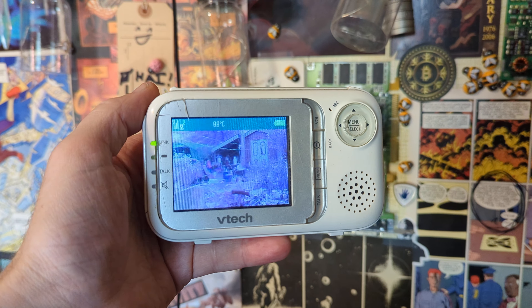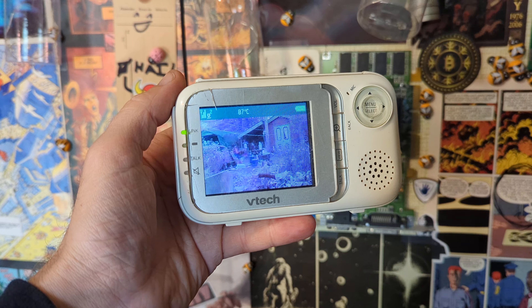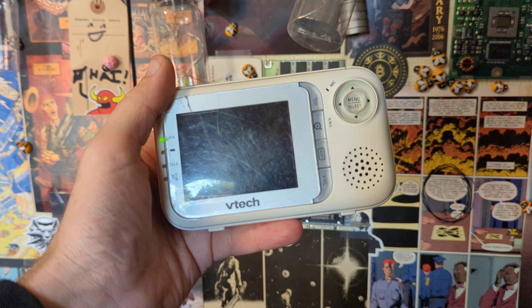There are quite a few baby monitors on the market these days. They don't record anything, but you can still see what's going on, and that's pretty cool. Now the screens are usually all scratched up like that.